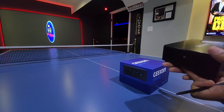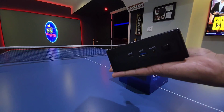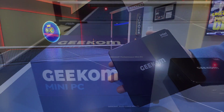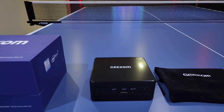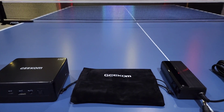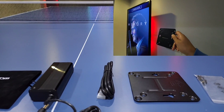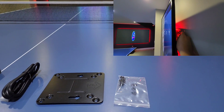Just for the sake of perspective, let me put this in the palm of my hand — as you can see, this is very small and does not weigh a whole lot either. Here's everything that you get in the box: obviously the tiny PC itself along with a pouch or carrying case, a power brick, an HDMI cable, and a mounting plate along with its corresponding screws, so you can attach this to the back of a monitor for example.